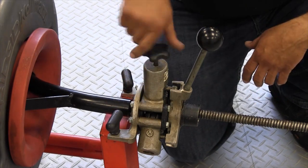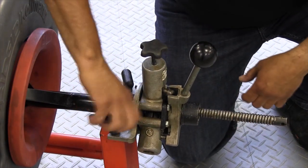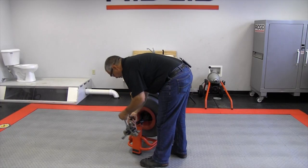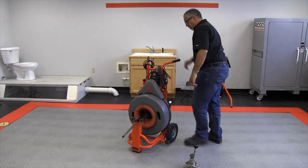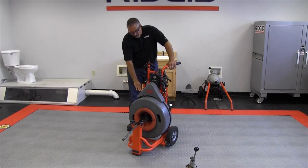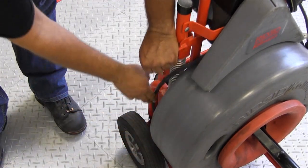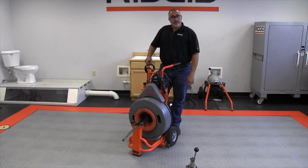Here we have the machine again. What we're going to do is remove the power feed unit — you simply do that by loosening these two big thumb screws. Make sure that this is undone and you'll slide that out of the way. Now to disengage the belt, right here we have this small tab. You can put the palm of your hand on it, push down, and simply disengage the drum, then get that out of the way.